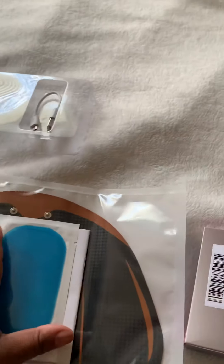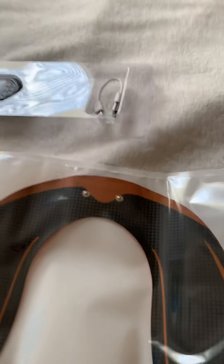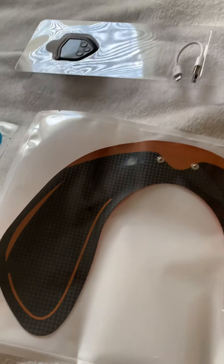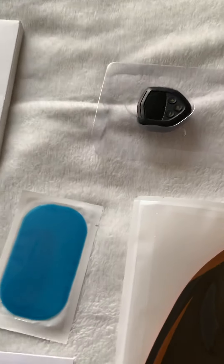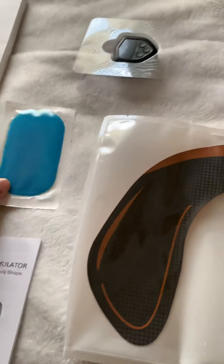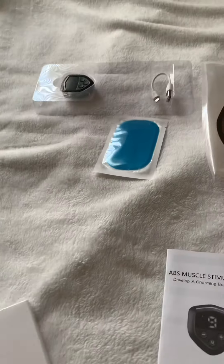We're going to see how this works, but not today — I'm going to have to put it on and post another video. Everything that's requested is in the box. They said that once these pads no longer stick, you have to change them out, so I went ahead and purchased some more. Let's see what those look like.